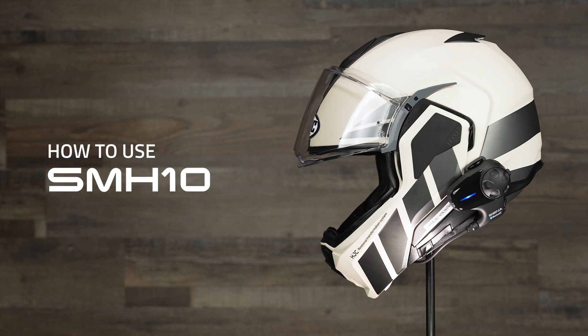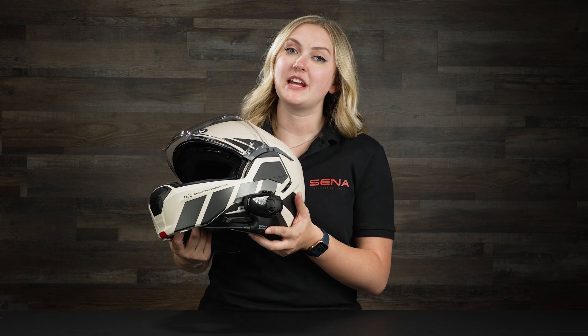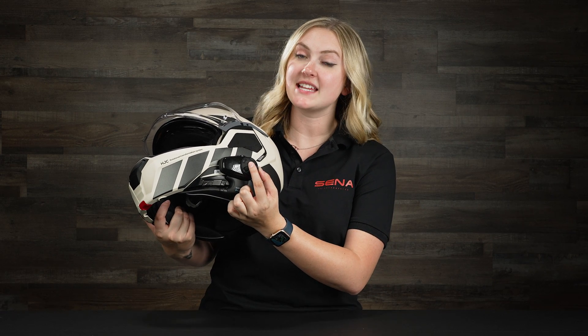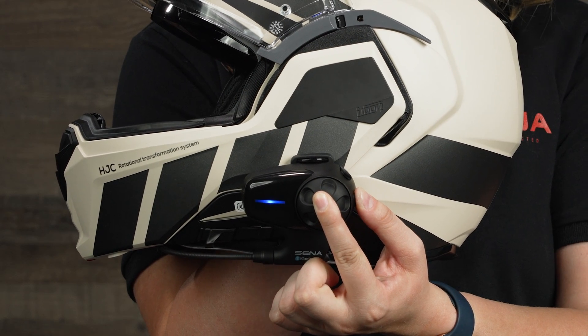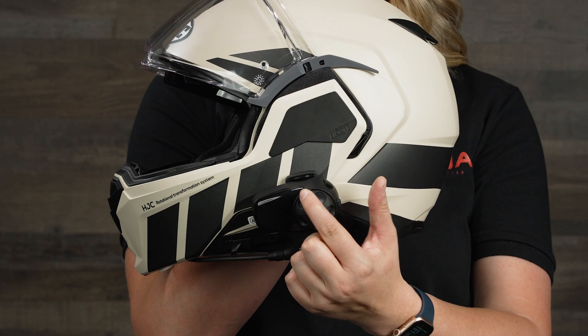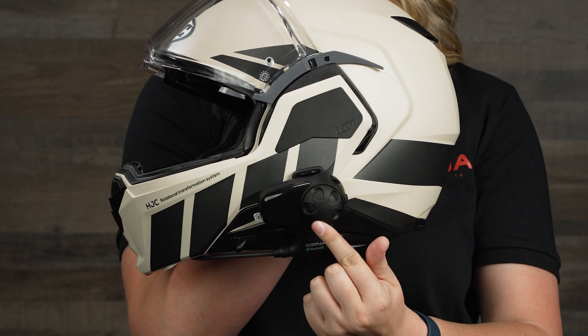Now let's go over how to use the SMH-10. To turn it on, press and hold the jog dial and the phone button together until you're greeted with 'Hello.' To control the volume, turn the jog dial clockwise to turn the volume up and counterclockwise to turn it down. It's as simple as that.